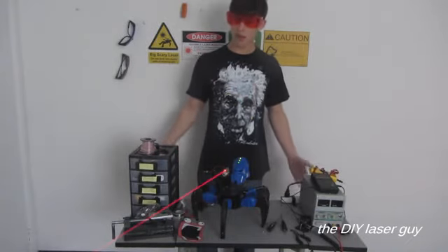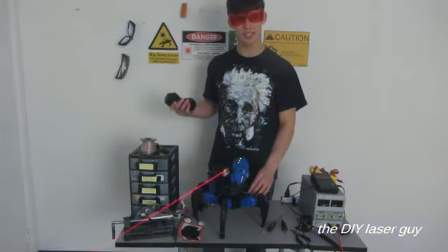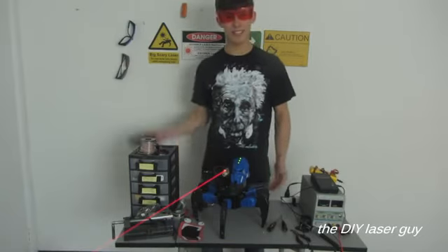Well, everybody, that's about it, but I hope you liked the video. This is definitely my scariest creation to date, I would have to say. Be sure to subscribe to my channel for more videos like this, and until the next video, stay safe and happy lazing!